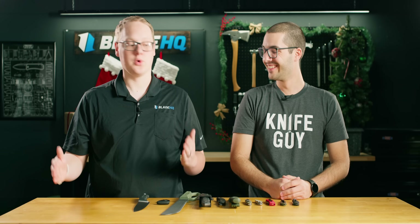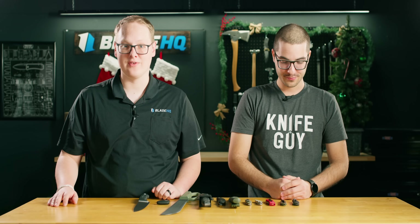Welcome to BladeHQ, everybody. I'm George, and today we're talking about knives under $25. You may have noticed Theo. Hello. Where are you from? I'm from New Hampshire. I just moved here a couple weeks ago. It's a long drive — about 2,000 miles. So Theo's a dyed-in-the-wool knife nut, and he moved all the way from New Hampshire the week of Thanksgiving to be here with us. That's the kind of man we want to talk knives with.